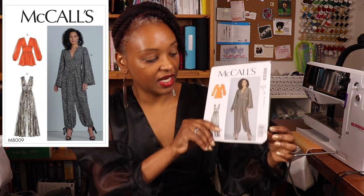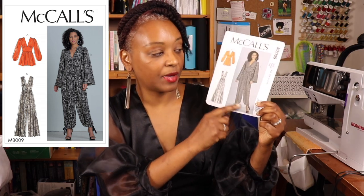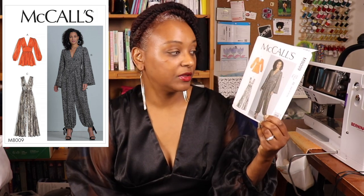The pattern has three views. View A is a romper with shorts on the bottom and a sheer overlay over the whole piece. View B is a jumpsuit with bottom ties and flare sleeves. View C is sleeveless with flared bottoms. I decided to do pretty much View B with the sleeves from View A. I was originally going to do sleeveless, but a subscriber — thanks Sandra — suggested I do the sleeves and the ties at the bottom, so I went ahead with that combination.